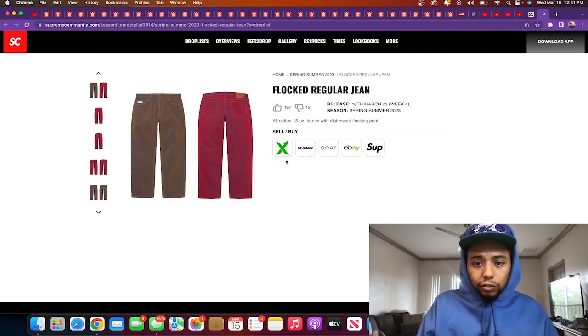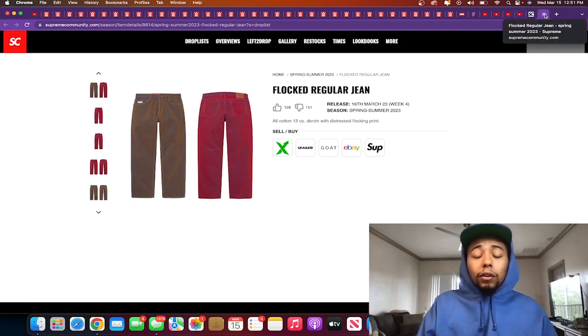Flocked regular jean — 13-ounce denim with distressed flocking. I'm gonna say skip. I always tell you guys don't listen to me for jeans because I've never bought or seen Supreme jeans in person. I don't know how they fit, and I don't like this print either way.